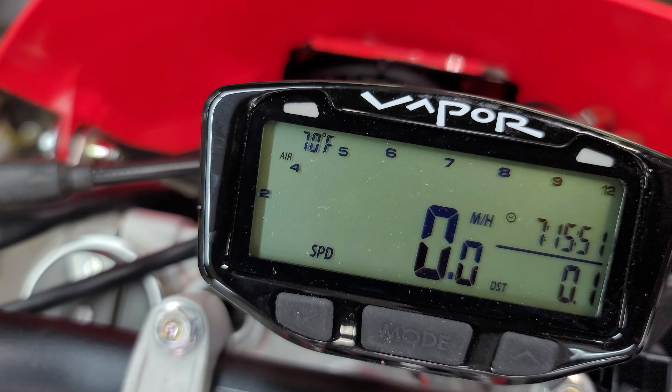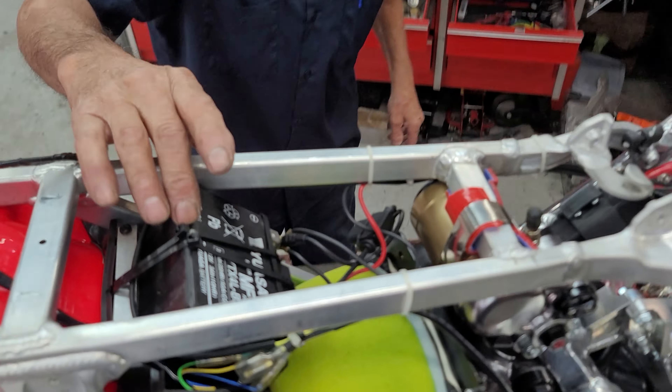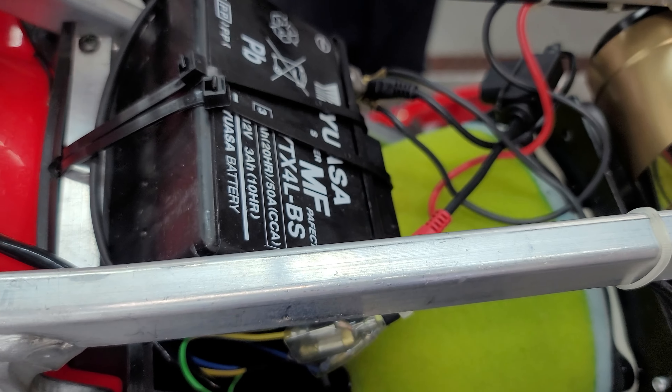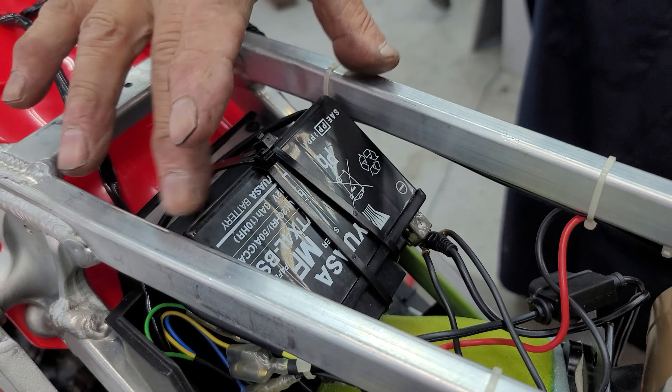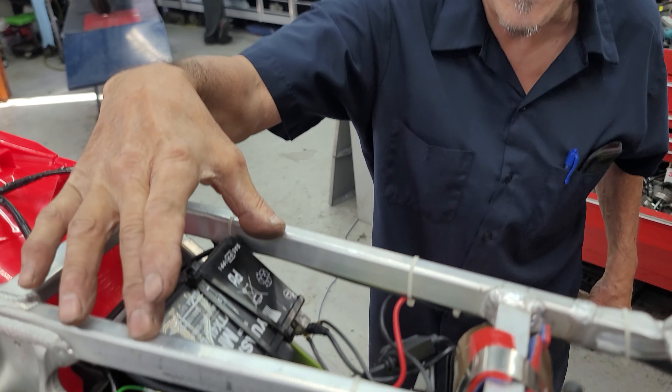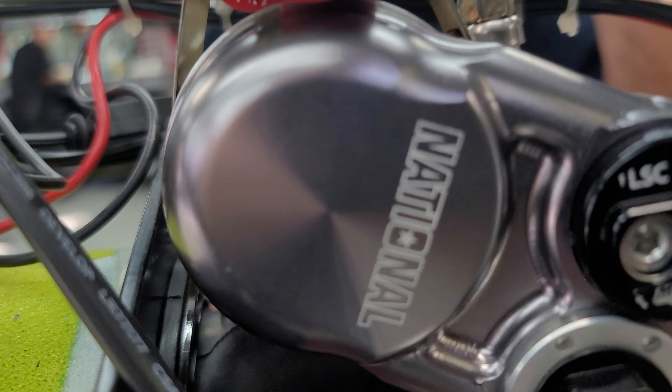What else can you tell them about this, Jeff? We got the 12-volt battery — it's maintenance-free. It's mounted in the airbox. I mounted it upside down because the post would have been right between the frame and apt to short it out. So it's working out — it's actually a perfect spot for it.